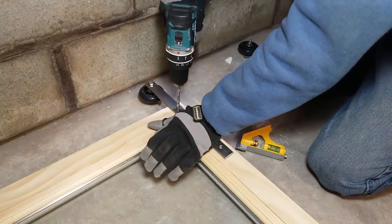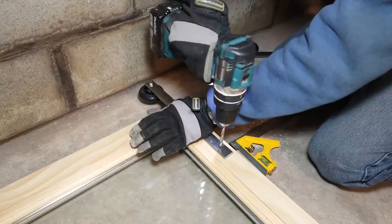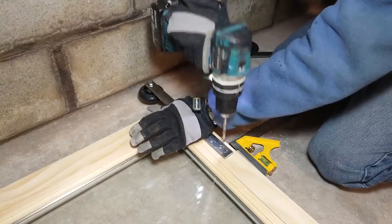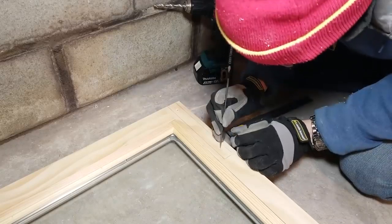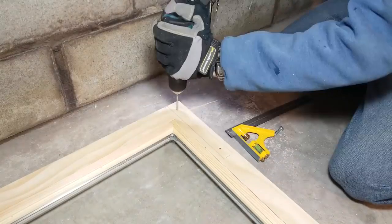To attach each bracket to the panels I used the brackets themselves as drilling guides, and I marked out on the panel where each hole needed to be drilled. To hold the brackets onto the panels I'm going to use short lag screws.